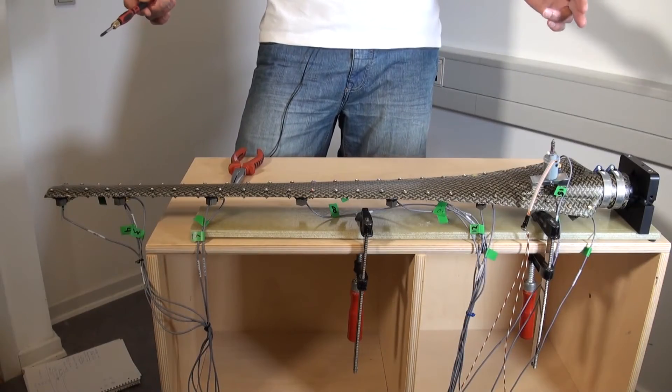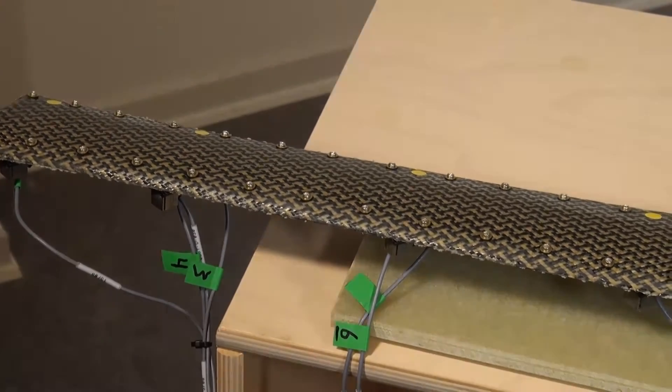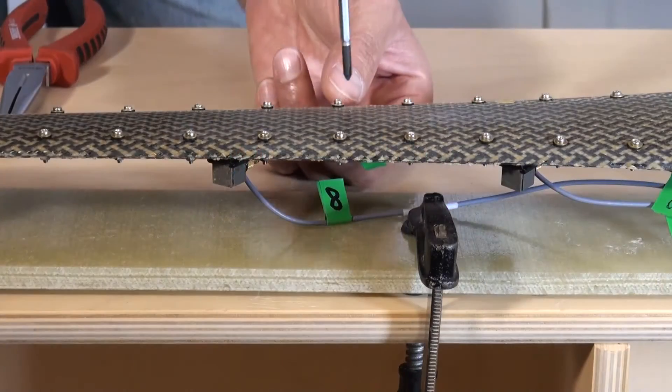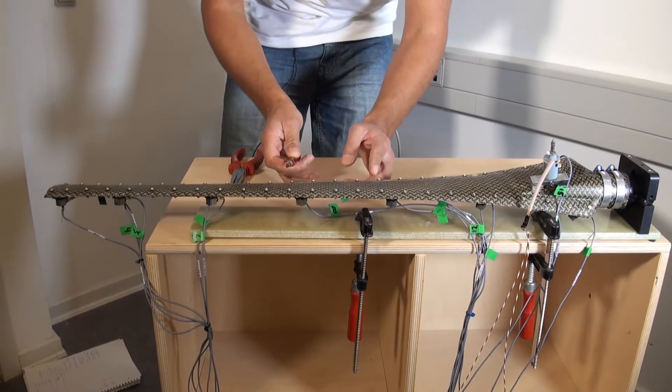We will demonstrate the system in action on a small prototype, which is equipped in a similar way to the Vestas V27 blade. The blade is made of two shells, connected by a number of bolts. By loosening and tightening the bolts, it is possible to model damage of varying size and location along the blade. We can also simulate the progression of the damage.